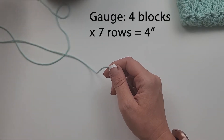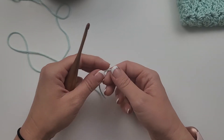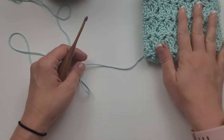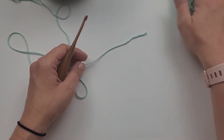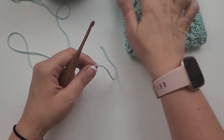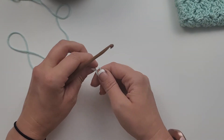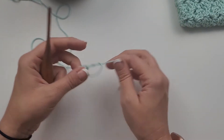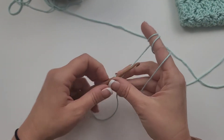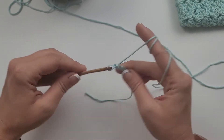For this project you will be working in a multiple of four plus five. I am going to be making a ten and a half by ten and a half inch washcloth — it's a little bigger than what I typically do. I typically do 10 by 10, but I really like the single crochet trimming on this one, which adds a little more to it. So we are going to start by chaining 41 for our ten and a half by ten and a half washcloth.